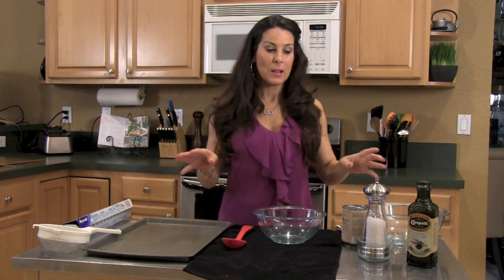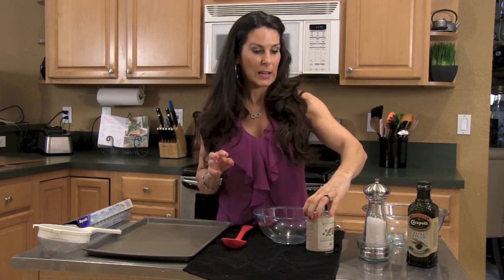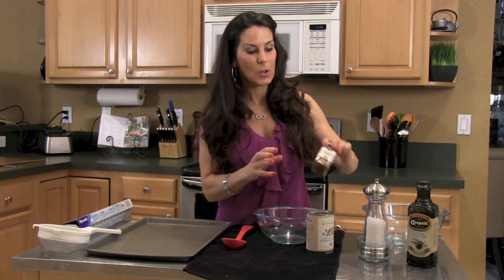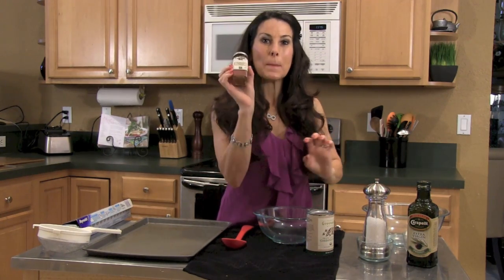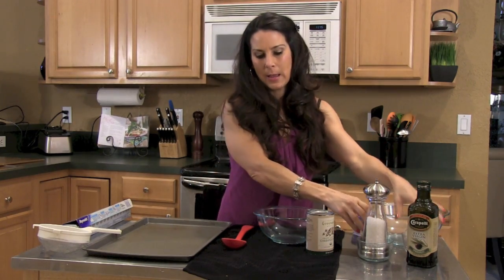This is so easy. First we'll go over the ingredients. I have a can of organic chickpeas, salt, smoked paprika — smells delicious — and some olive oil and some garlic, just in case we want to add garlic to it.